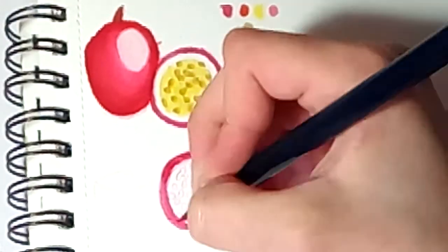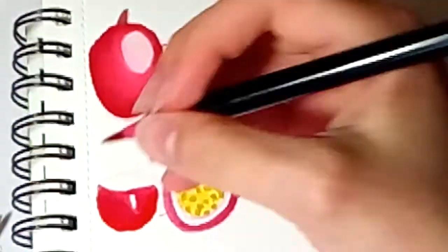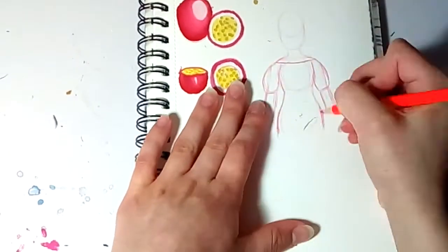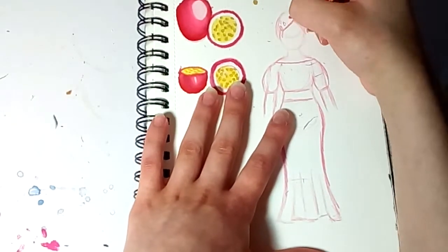I started off by looking up some references on Google. Then I tried to draw a realistic drawing of a passion fruit — I actually rather enjoy doing this. Maybe I should do realistic art more often.